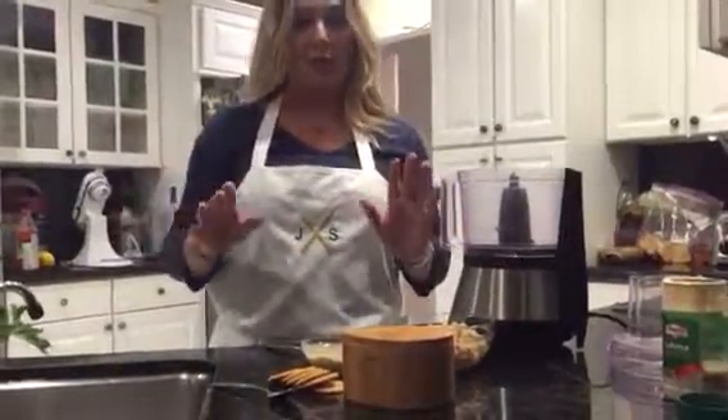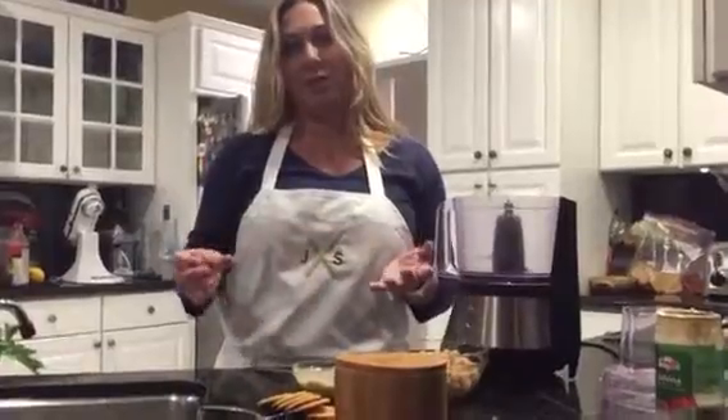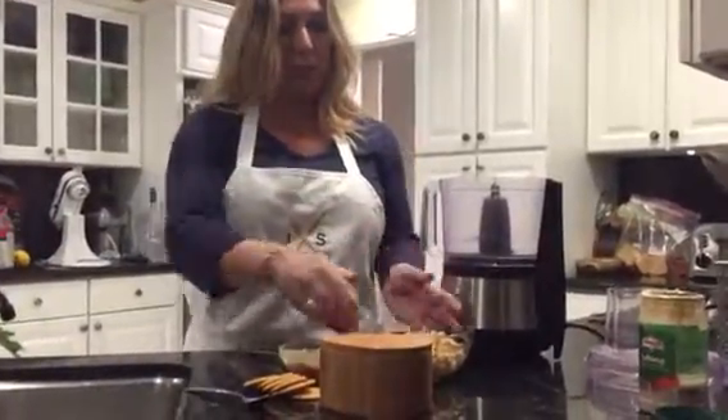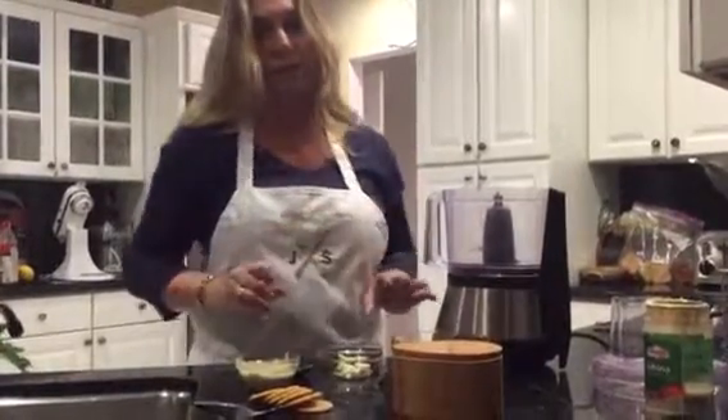Hey guys, I'm just gonna teach you really quickly how to make hummus. It's a Lebanese spread made with garbanzo beans, tahini, garlic, and a little bit of salt.